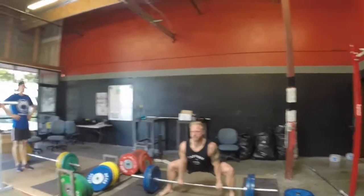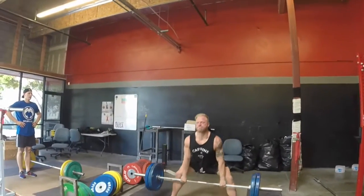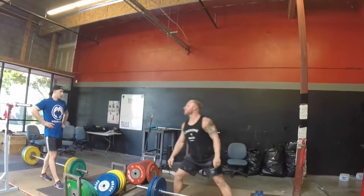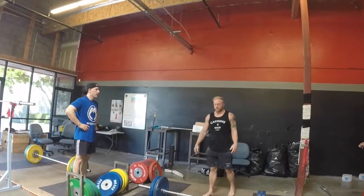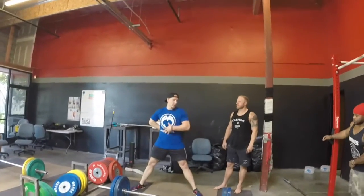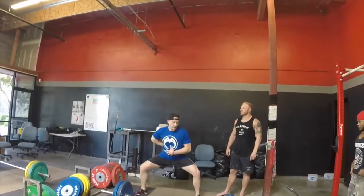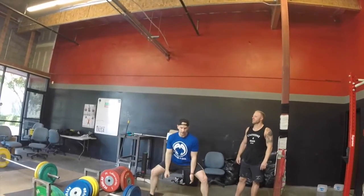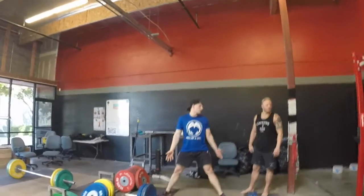Stay tight. Now just push the floor away. We're eliminating torso flexion from this equation, so this is mostly just the legs. Breaking the bar from the floor is really that — finishing it is almost like a squat from the floor.